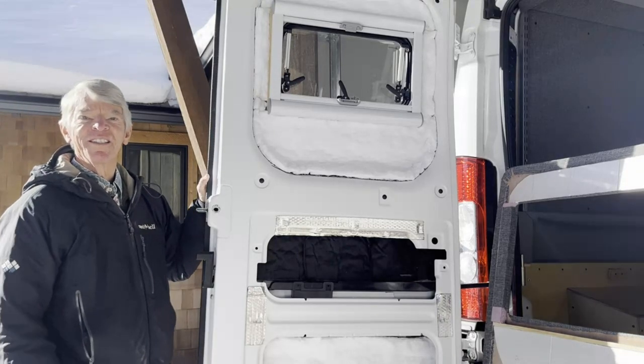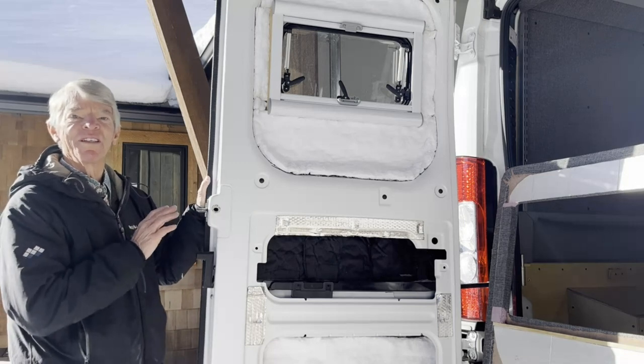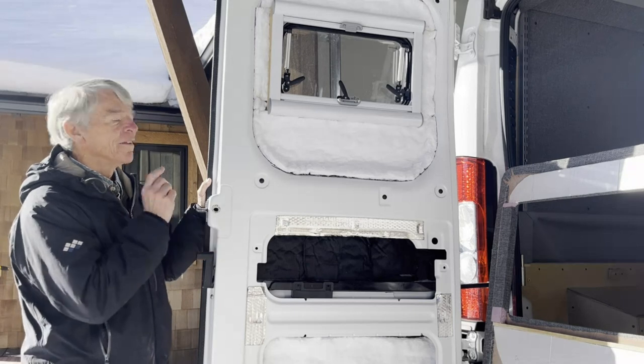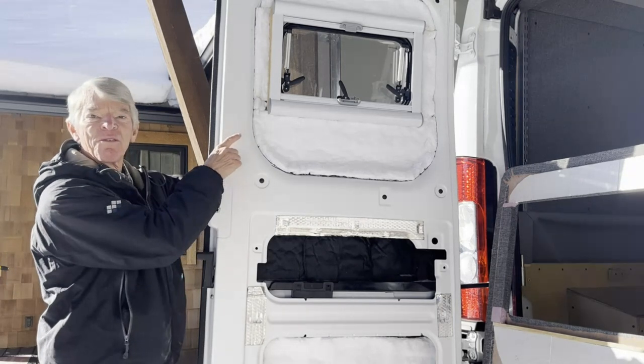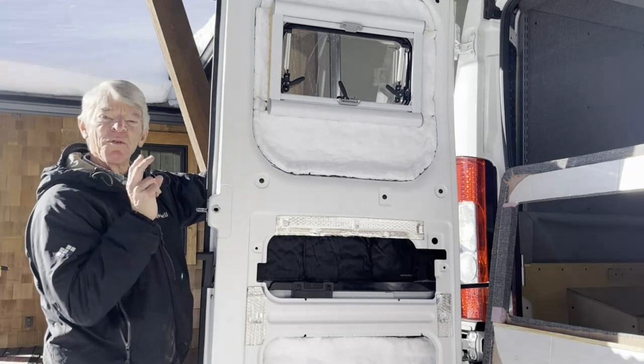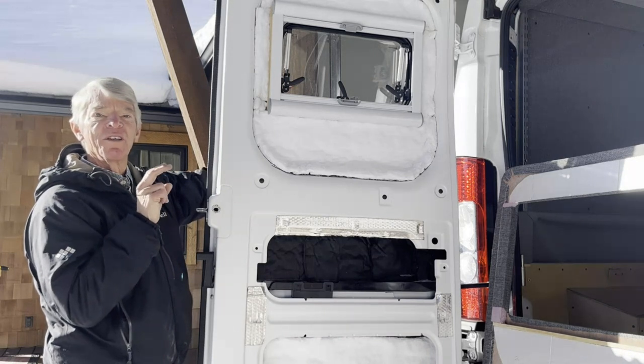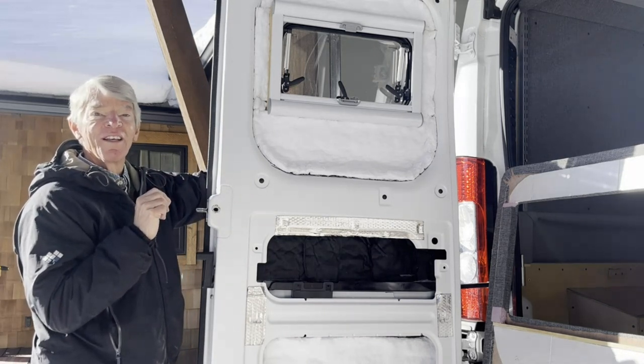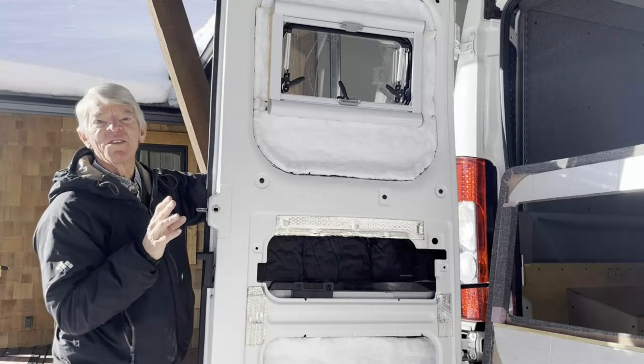Hi, I'm Five Pound Pete and today I'm going to be talking about my lightweight insulated windows and door panels. These windows are Arctic Turn windows. They're double pane plastic so they have a really good R-value. They're lighter than glass to reduce the weight and they come with really great features.